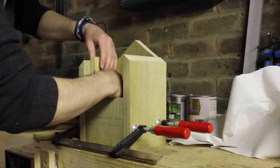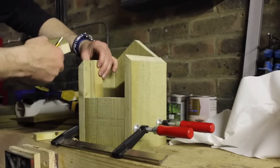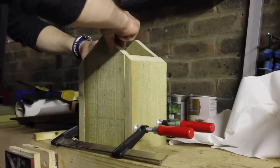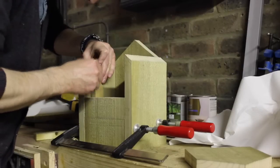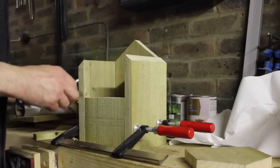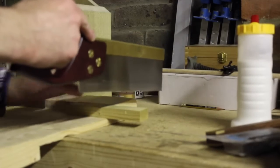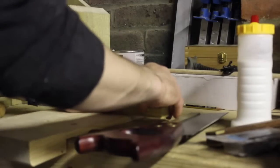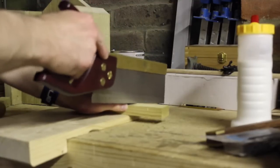I'm just going to put one of these blocks in like so. I'll pop the front in as well and make sure it's definitely lined up correctly. I need to cut it off on the side section there. I'll quickly cut them off with a tenon saw because these don't have to be perfect — they're not going to be in view, just inside to screw to.